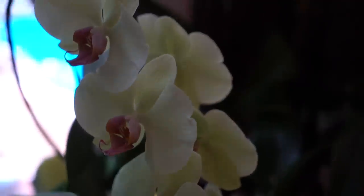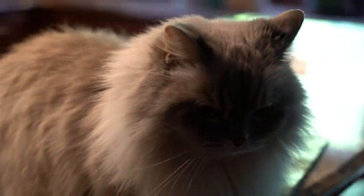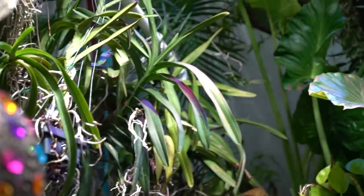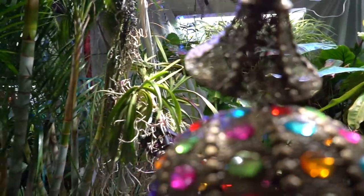Hey, what's up garden friends, Jeff here, Tropical Plant Party. How's everybody doing? I hope you're good. Time to move some orchids outside — past time, way way overdue, really should have done this a couple weeks ago.